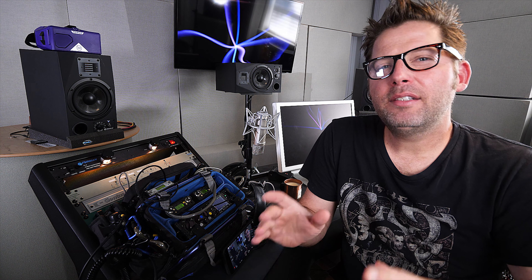Welcome to the studio. Today's video is about remote rolling. When I say remote rolling, what I mean is using two independent recording devices and having one of the devices roll remotely as the primary device rolls into record.